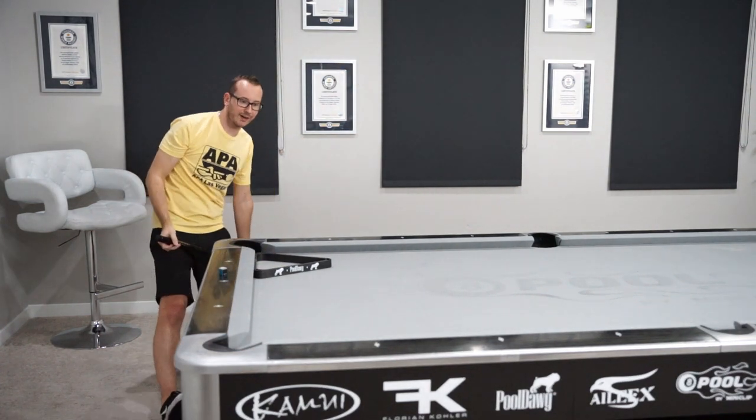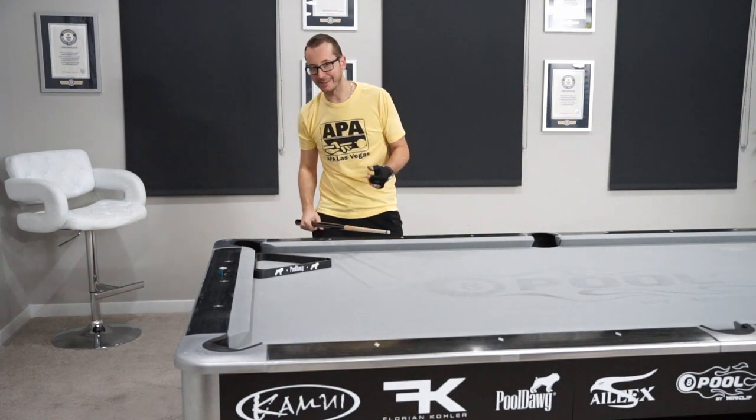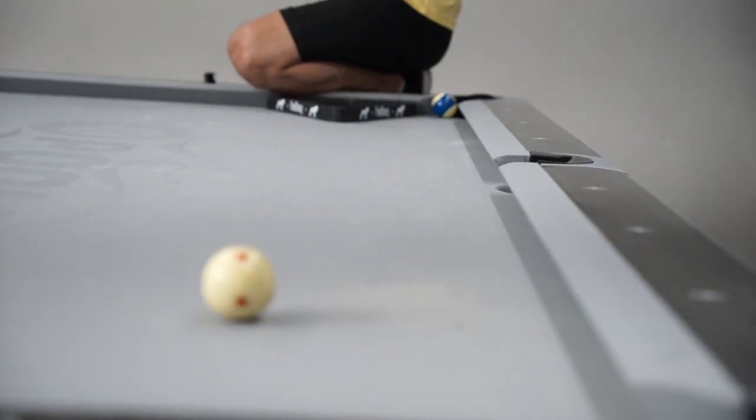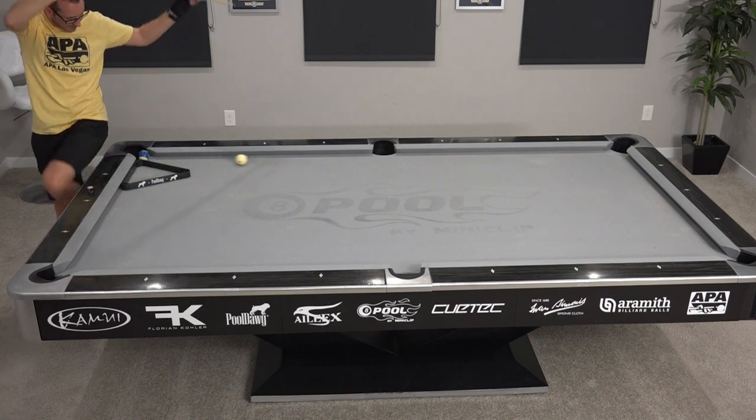Okay, so that was the normal version — a little too easy — and then the behind-the-neck version. This was the jump out of the rack massé. Make sure you subscribe, like, and comment below if you have any ideas. Tomorrow is day six, see you there!